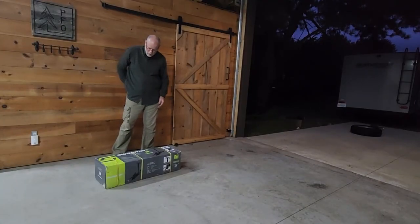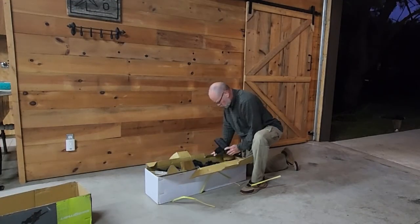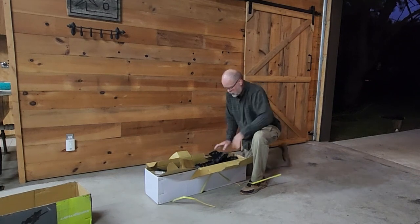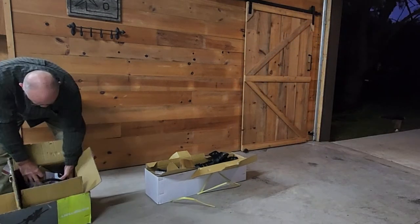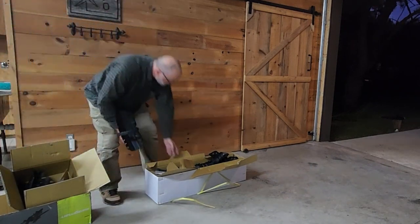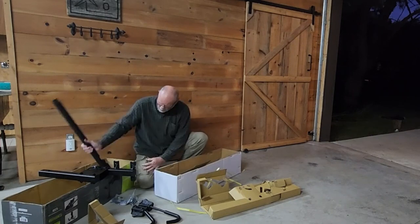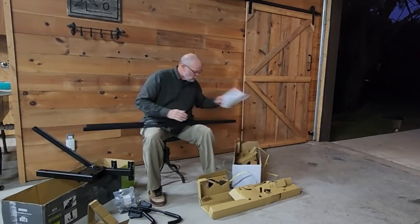So let's open it up and see what it's like. These are the troughs for the bike. I also ordered the fat tire attachments — you order them separately — but they're for the fat tire. You can see the difference between those.